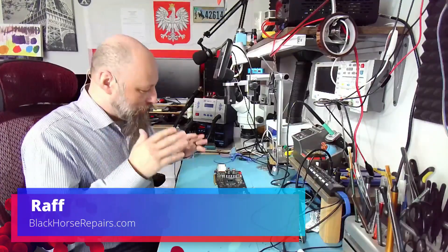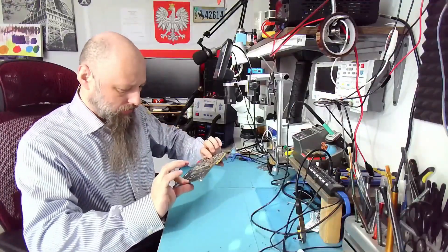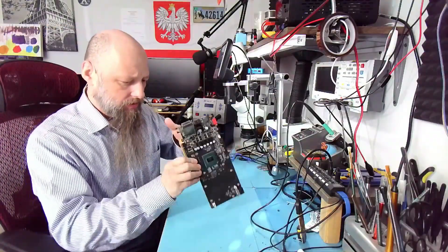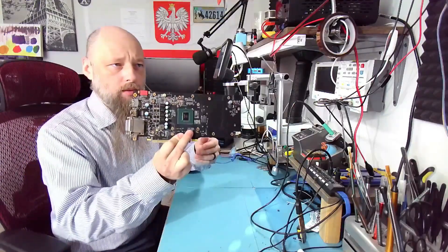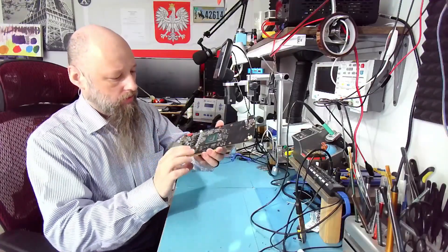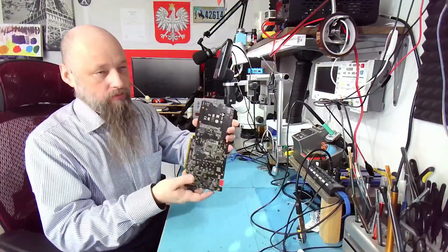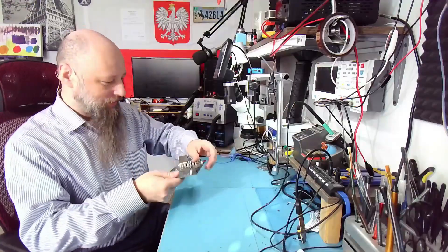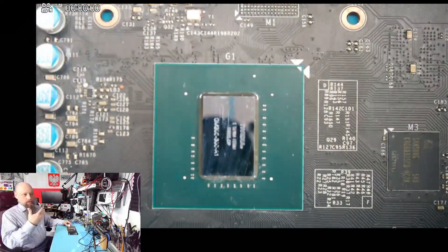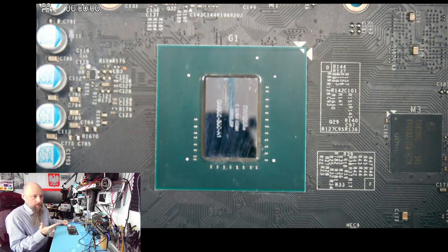Hello friends, welcome back to the bench. Our patient is a GPU — I don't even know what GPU this is. I have the box over there; it's ASUS, I think. It's some older GPU. As you can see, there are very few components installed on the board — only about four coils, a core, and two memory sticks. I bought this off eBay as broken, not working, and the description was that you're unable to install drivers.